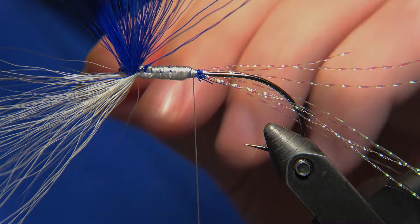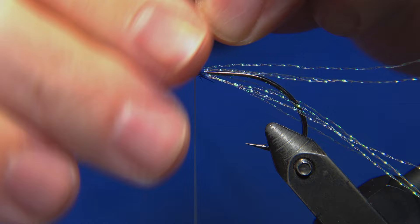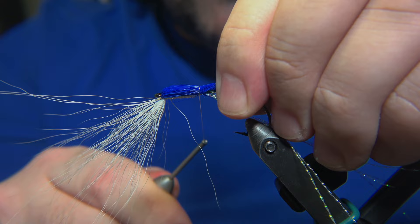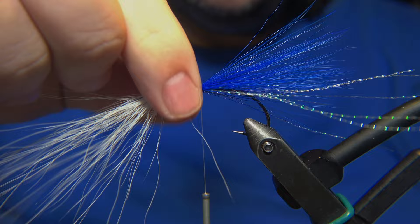What we need to do is separate the fur - blue in one stack and white in one stack. You could actually use something to keep them together. I've seen people use scotch tape or some tapes. To lock it in, we need to take it over so it kind of covers the head of the fly. Don't worry about it springing out in the back - fix that later on.